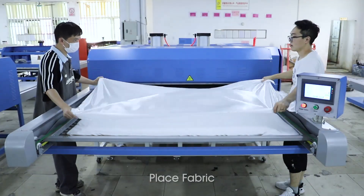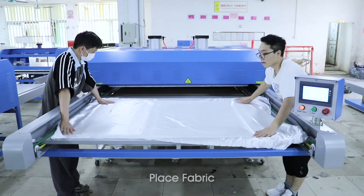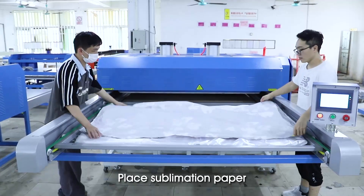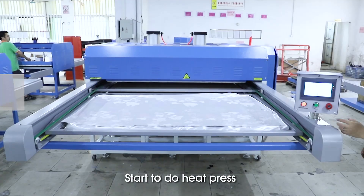Place fabric and sublimation paper. Start to do heat press.